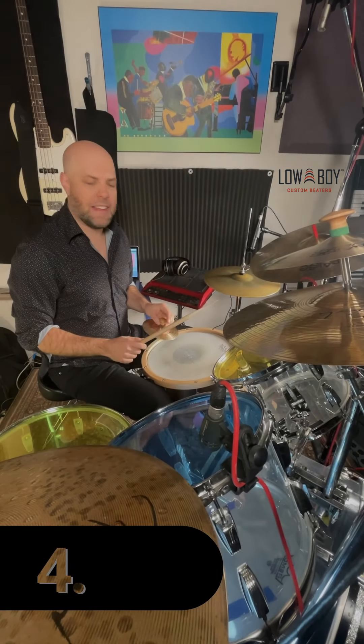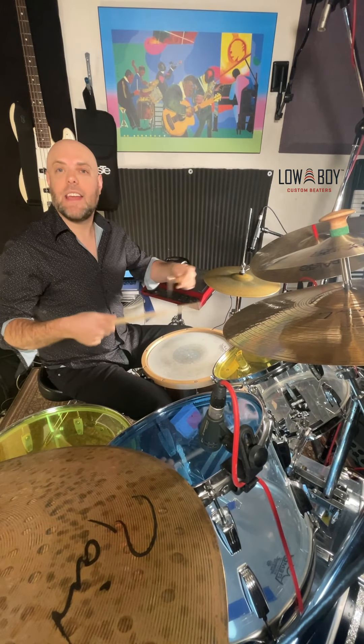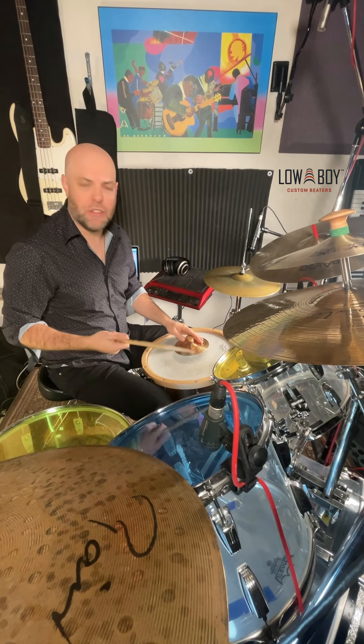The next sound you can make is actually just hitting the splash cymbal open in the context of whatever pattern you're doing.